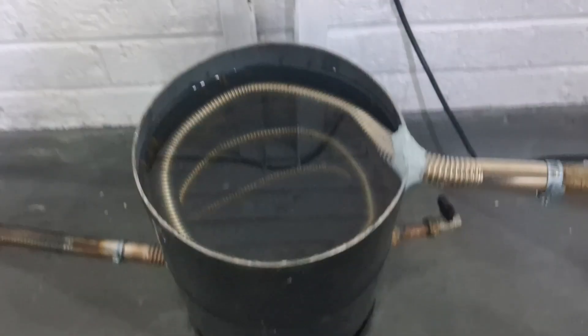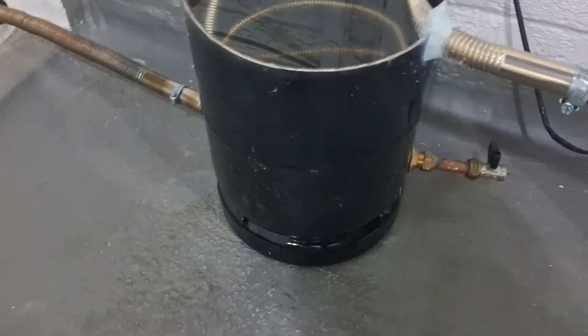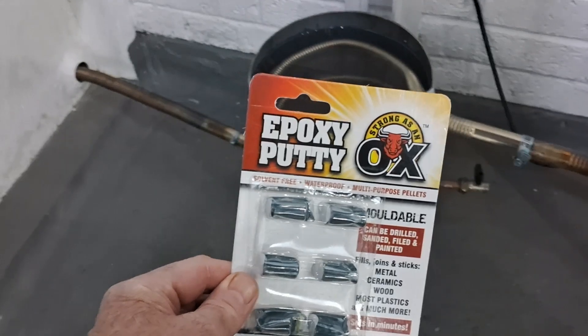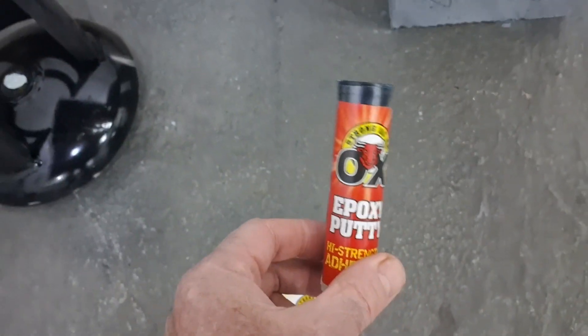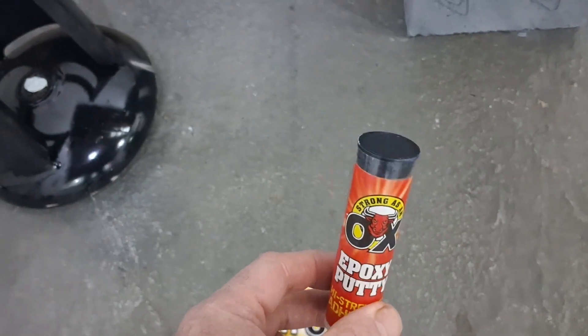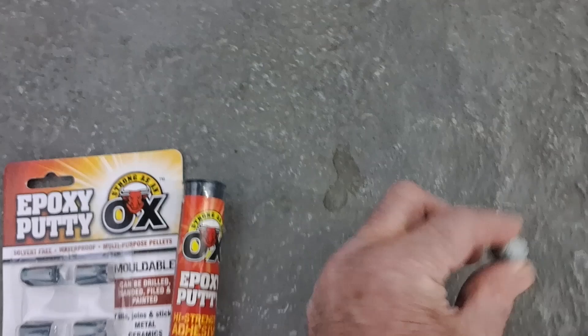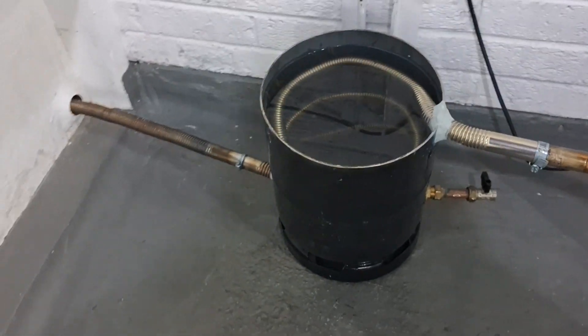I've sealed where the pipes go into the bottle with some of my favorite epoxy resin putty. It comes in little pellets and you mix it into a putty - I'll put links to that in the description. I love that stuff, I use it on absolutely everything.